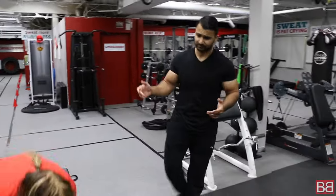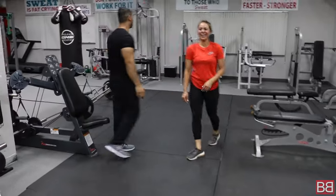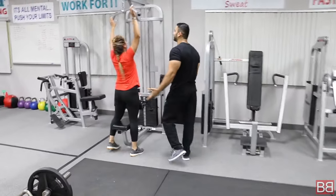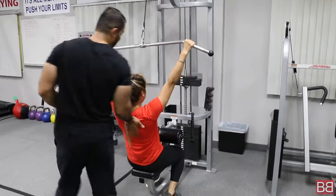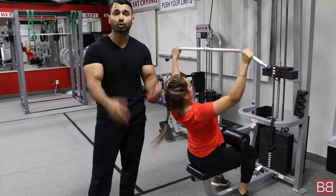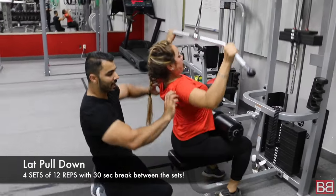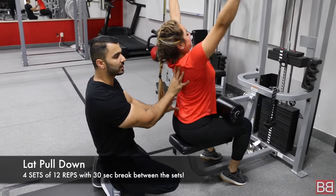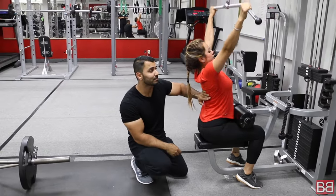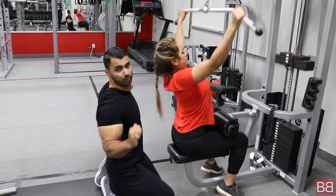Now we are going to hit your back muscles. The exercise is called lat pull down — a great exercise to target your back and tone or remove fat from your back muscles. When bringing it down, squeeze your back together; basically squeeze your shoulder blades. Open your chest, nice and slow. 4 sets, minimum 10, maximum 12 repetitions — squeeze and stretch throughout.